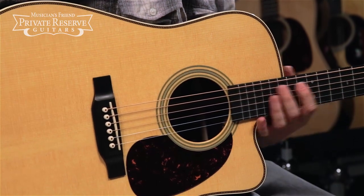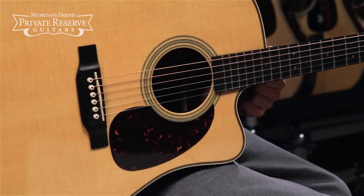Yeah, what a nice guitar. This is a really nice player's guitar and you've got the upper fret access with the cutaway. Very nice stuff from Martin. Have a great day.